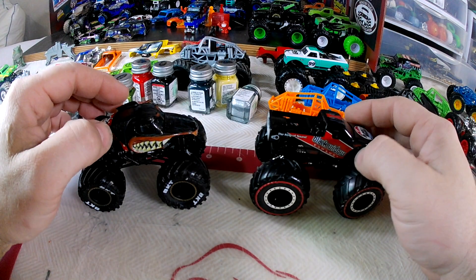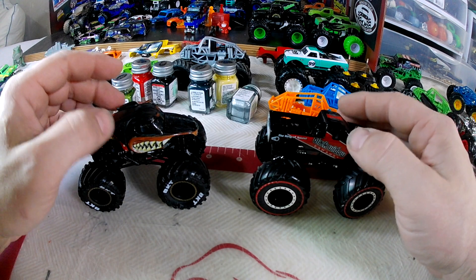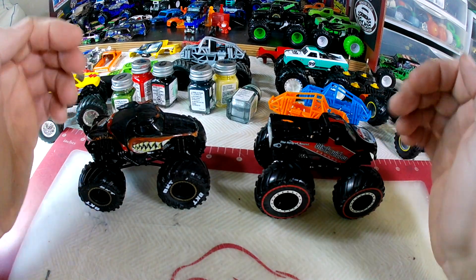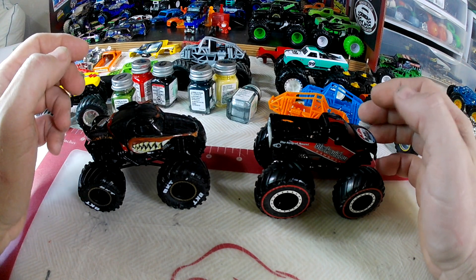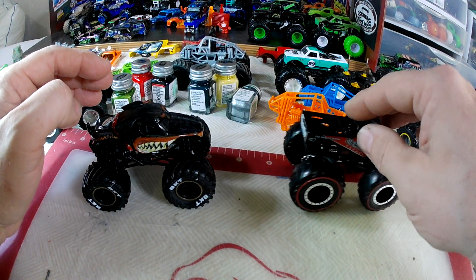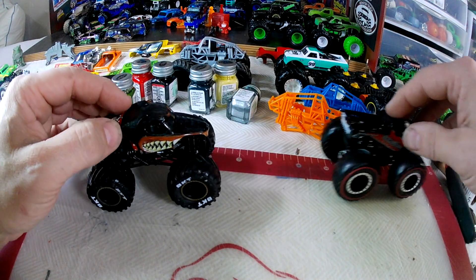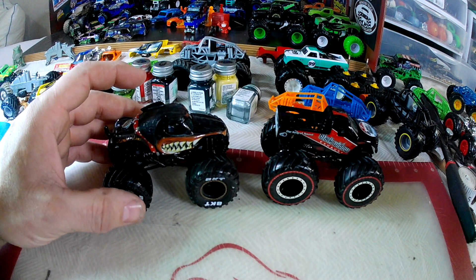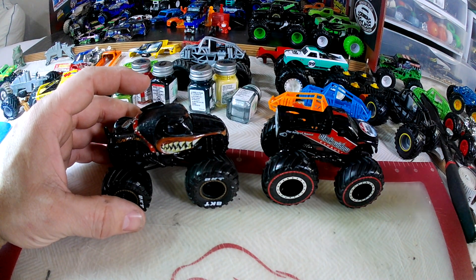Hello everybody and welcome back to the channel. We had a request in the comments from our last video about taking apart these guys to customize them, so we're going to go through that real quick here. It's not going to be a long video. Spin Master is pretty easy — the body comes off easily.